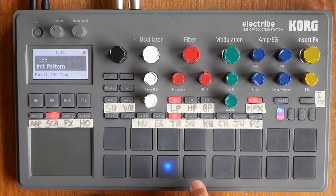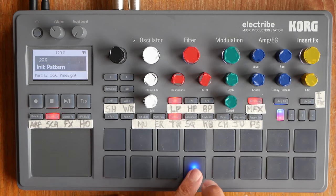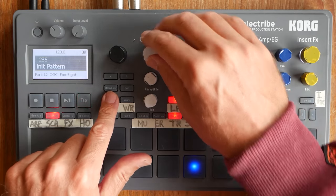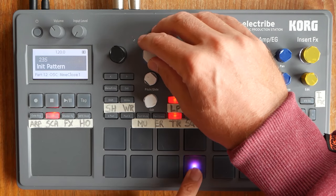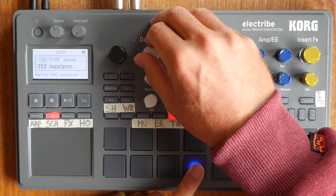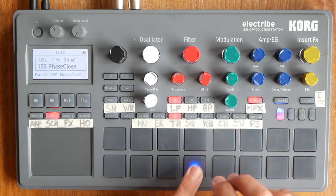There's some stuff there, and a hi-hat we'll put onto this pad over here. So let's find the right category. There we go. Let's take something like that.